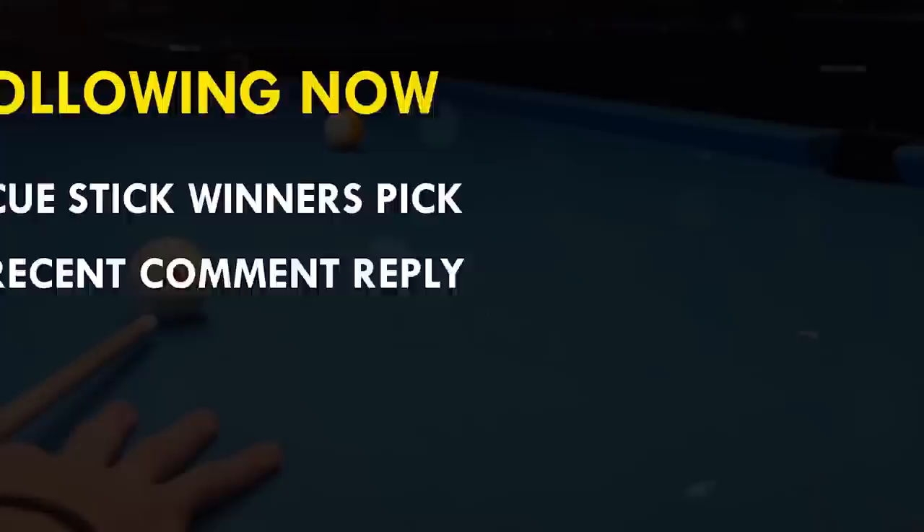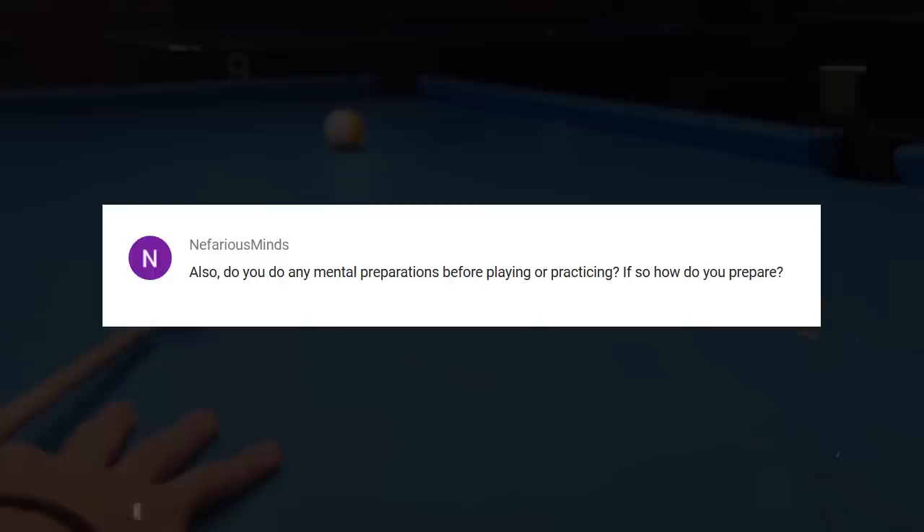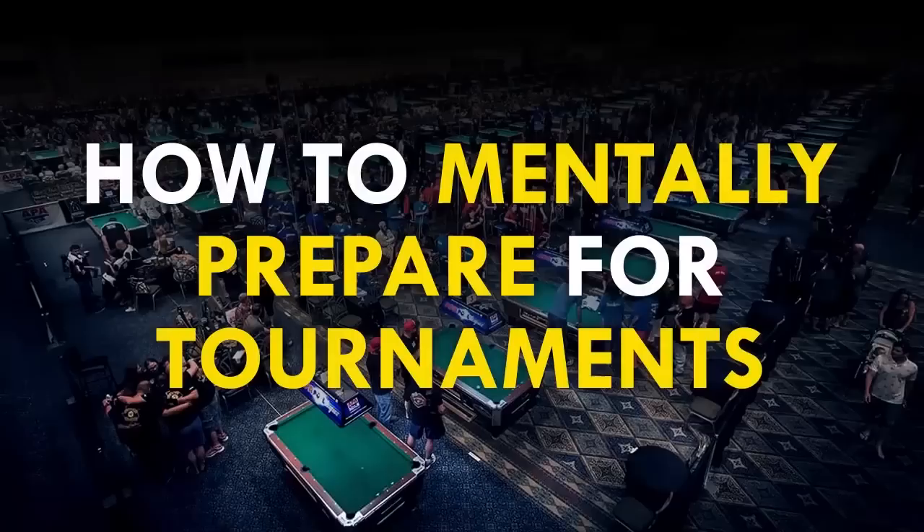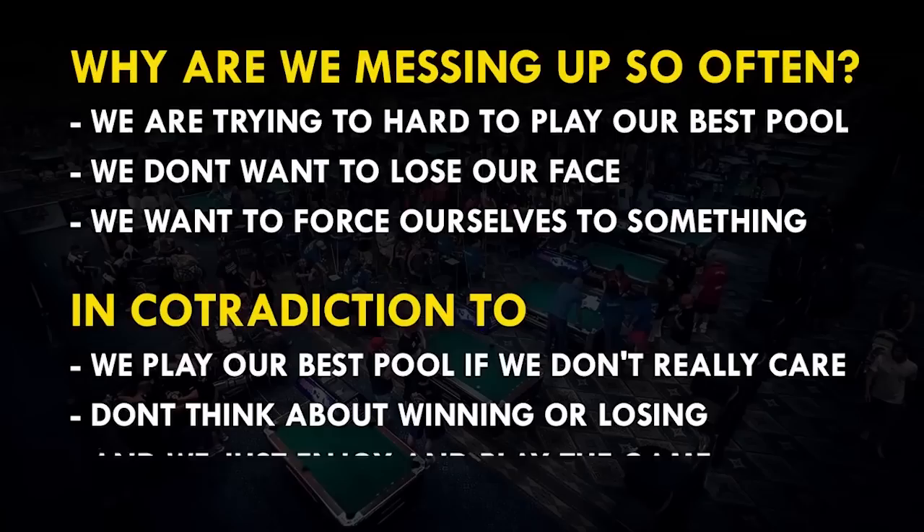Today I picked this comment. If I'm in training, I don't really mentally prepare. The only thing I do is take a coffee, sit down, relax, and think about what I'm going to do in this practice session. Then I just start hitting a few balls very loose to get in stroke and then start my training routine. And how do I mentally prepare for tournaments? I actually made already a video for that, so I put the link in the video description. Thanks for your comment.